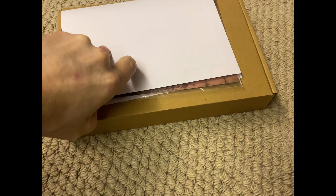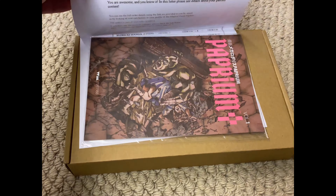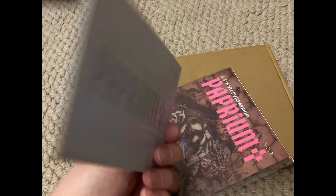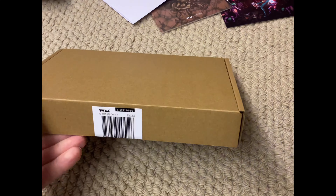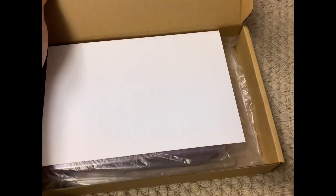Look at that. There we go — Nelson-Newton, address on there. There's a postcard. So I ordered this, pre-ordered this around three years ago. No idea which one it is — I think it's the Japanese version. Can we get in? There we go, we're in the box.